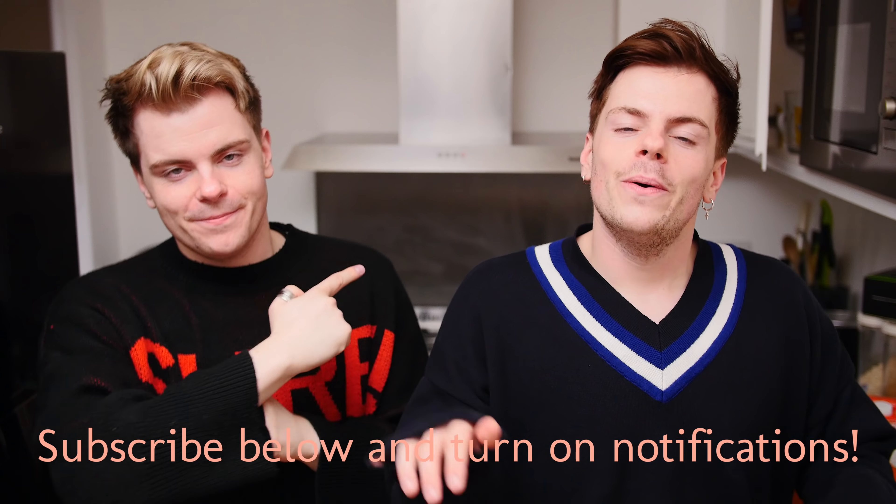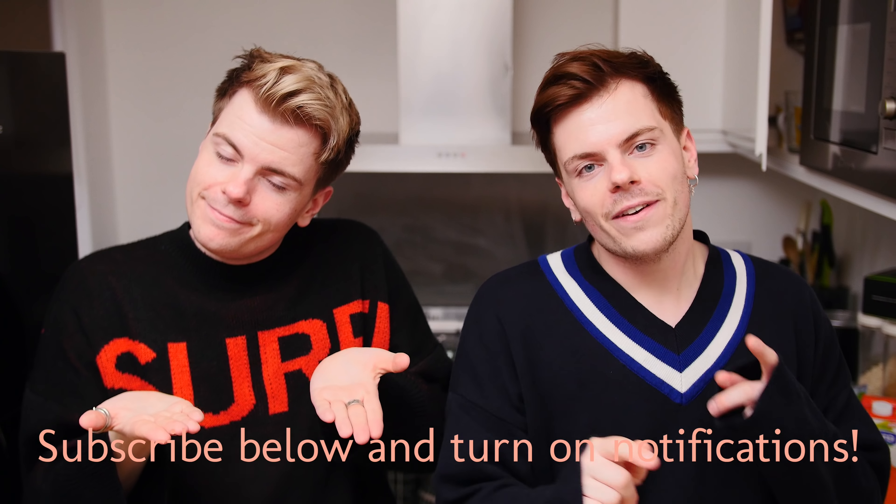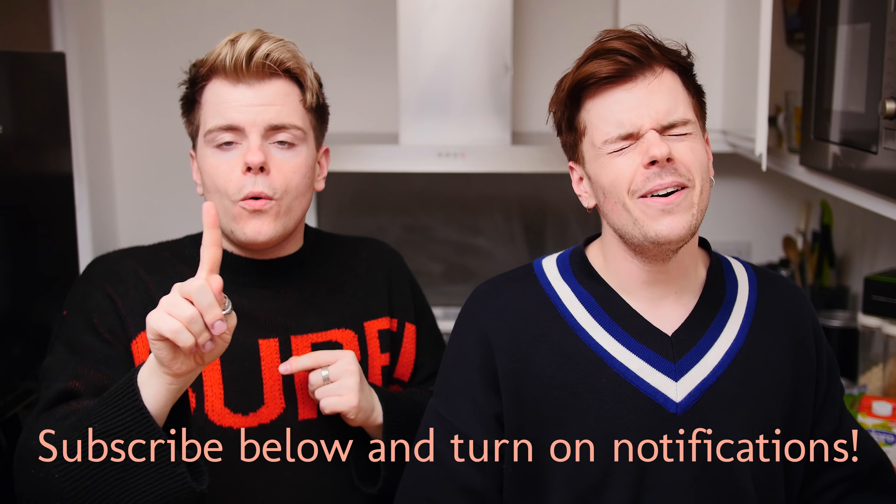Welcome to the channel! We're in our kitchen today, where we haven't been for a long time. If you're new here, make sure you press subscribe down below and press the bell — you get a little notification on your phone every time we upload.